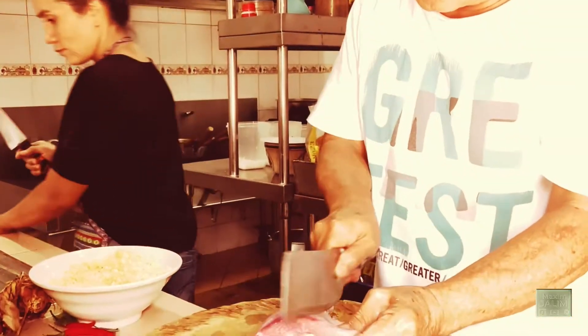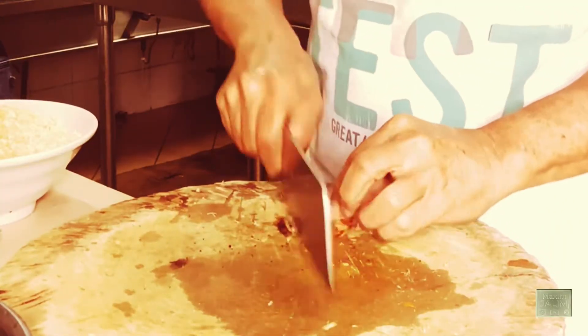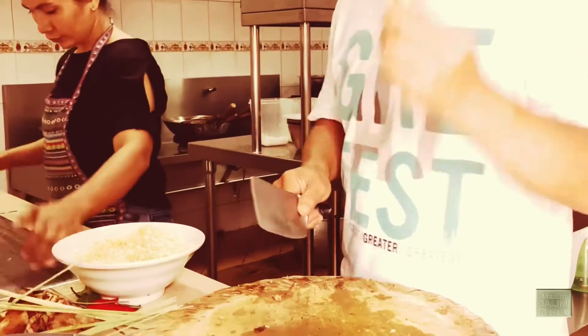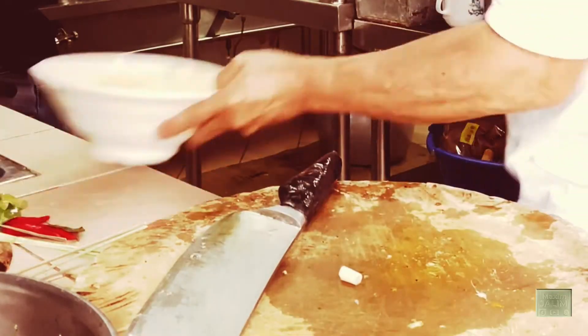We give it a good cut — one, two, three — just to get the taste of the chip into it. And also some lemongrass paste, some garlic, and we need some chili.